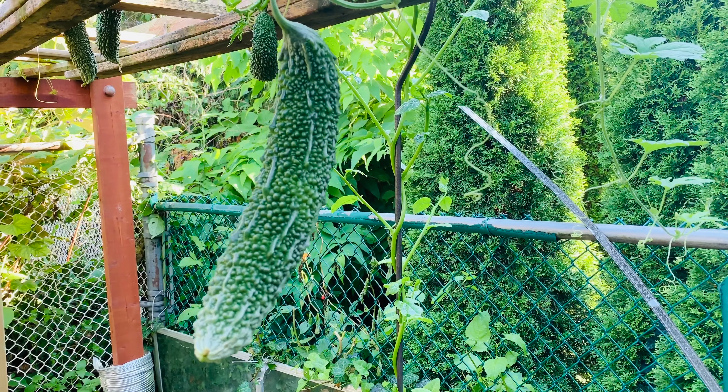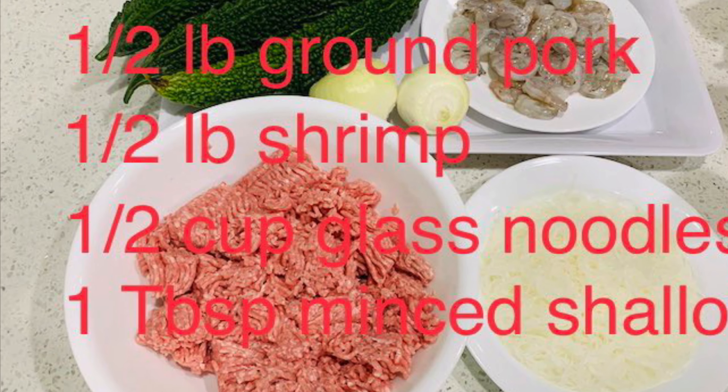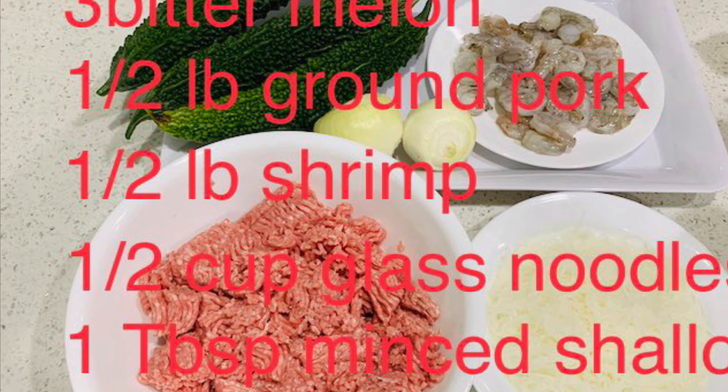We will need half pound of ground pork, half pound of shredded shrimp, and mung bean noodles.